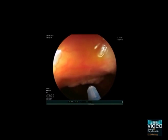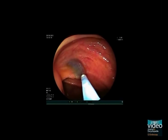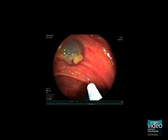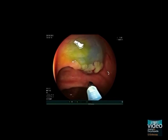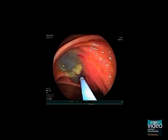Let's start resection of the proximal lesion. First, perform submucosal injection to lift the lesion from the muscular layer and minimize the risk of perforation. The injection fluid we use contains saline with minimal amounts of indigo carmine. Blue coloration of the submucosa is helpful in demarcating the margin of the lesion.